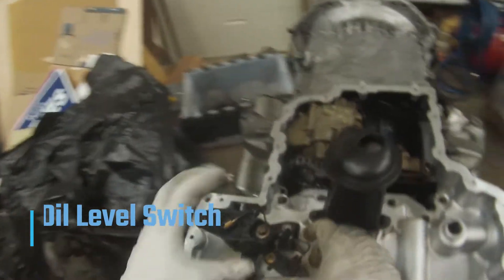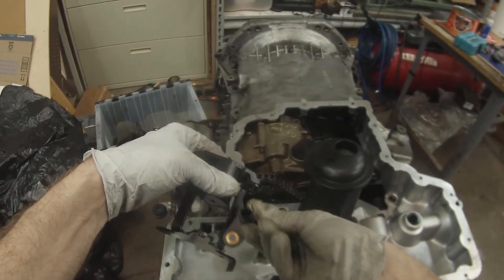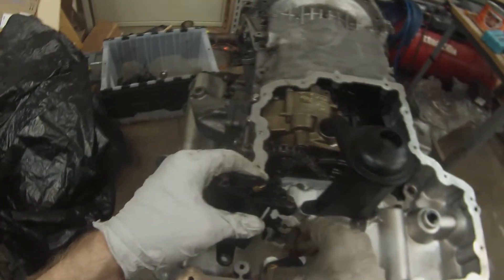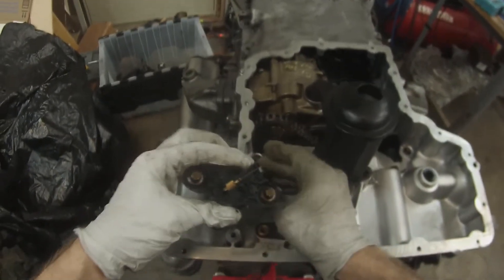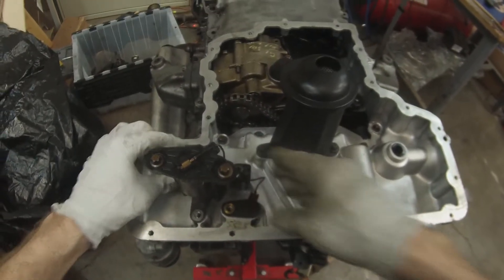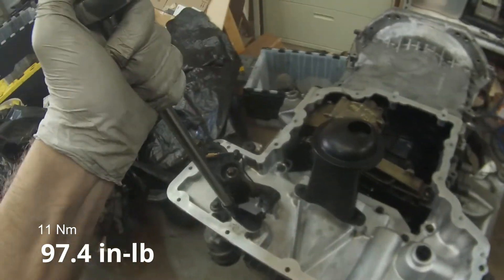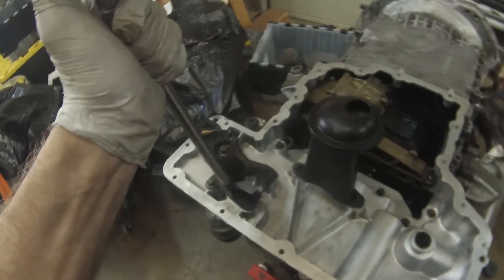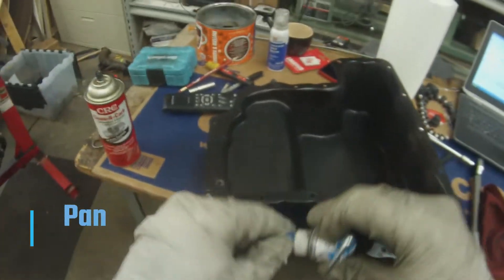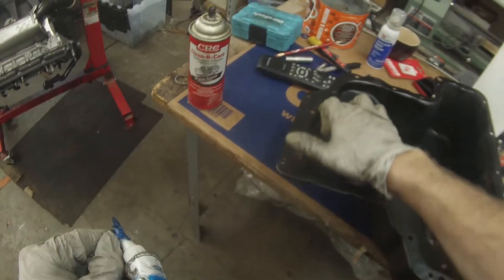Next thing to be put on is the oil level check switch. It pushes right through here — that's the electrical connection for it — and then we'll bolt that down. Again we have the sealing path to follow, and roughly speaking that sealing path is to the inside of all the bolt holes. Obviously this has all been cleaned up and all the old sealant removed.